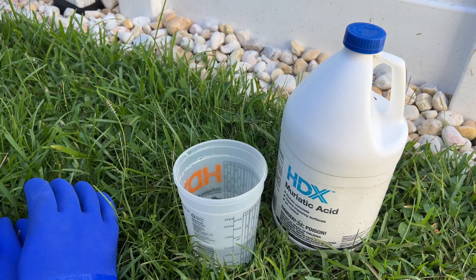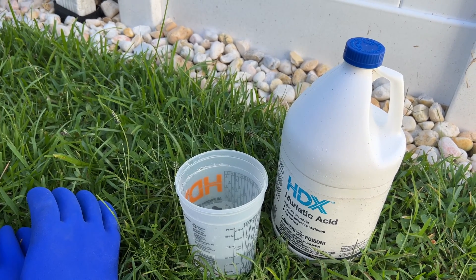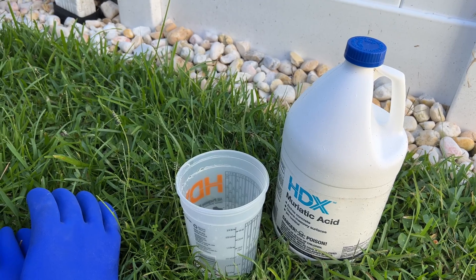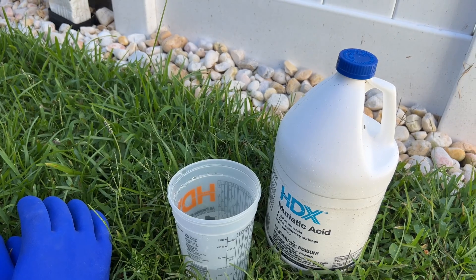I haven't used it in the winter, but I do find that using muriatic acid and baking soda together to keep your pH and your alkalinity balanced seems to help very well.